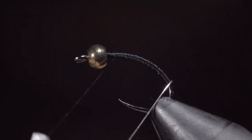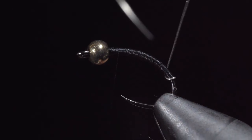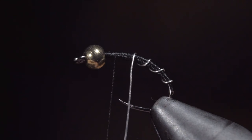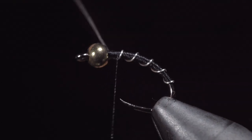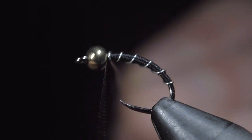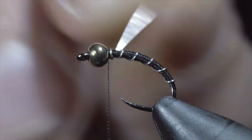Once we're happy with our transition, we will grab our wire and begin wrapping it forward in open spirals towards the head of the fly. Take your time to make sure the wraps are evenly spaced. Once complete, we will secure by taking thread wraps both in front as well as behind our wire, and helicoptering the excess free.